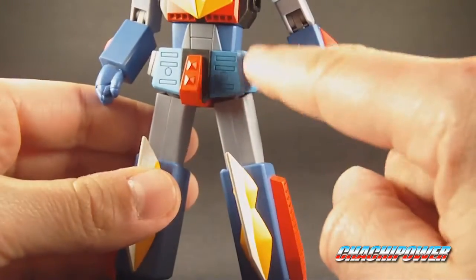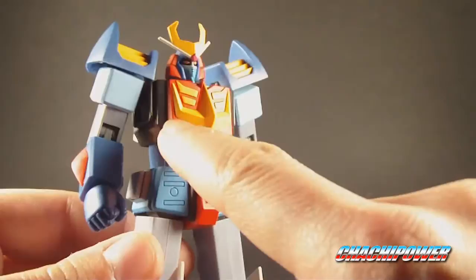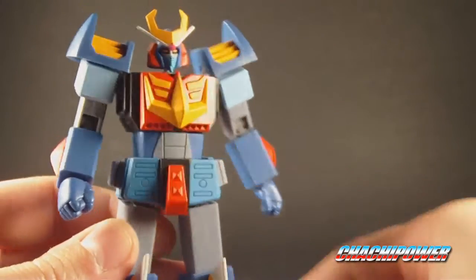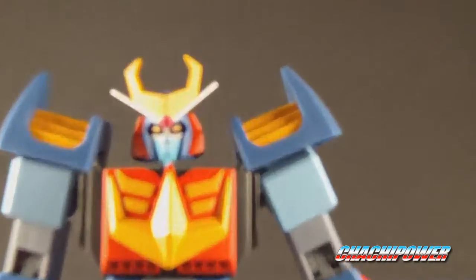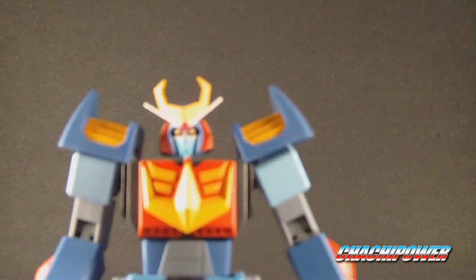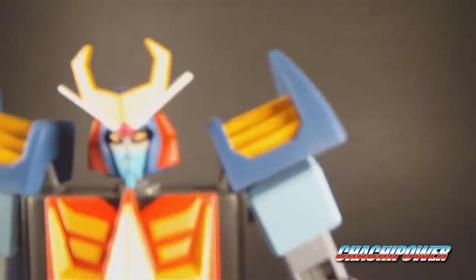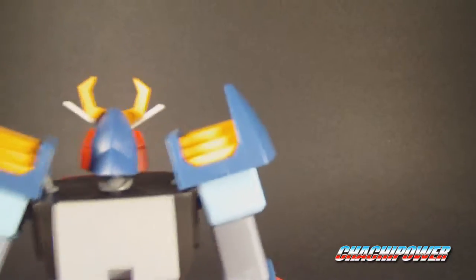There's more panel lining on the gray area here. The chest plate — beautiful, beautiful paint app. There's no overspray whatsoever. It's razor-sharp paint applications, which is always a big plus. Same thing with the face. Let me take it off the tripod and get as close as possible to the face so you guys can see. Take a look at the face — paint applications are superb. I don't think I've ever used the word superb in my videos, but that's what it is. It's superb.